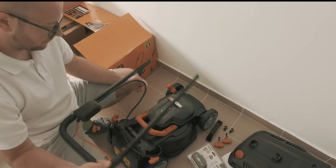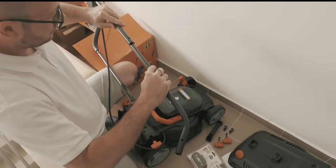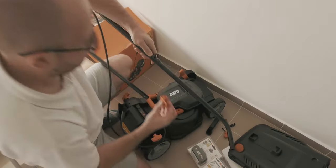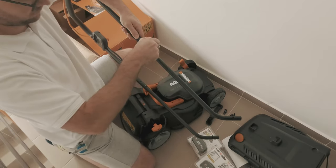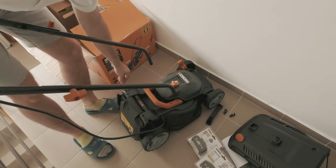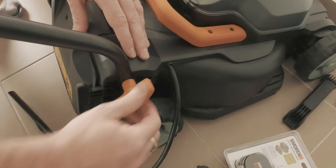Attaching the handle is easy. First we connect the extension rods using the included screws, and then we can fix the entire handle assembly onto the lawnmower with the help of two other mounting screws. With the handle mounted, we can then fix in place the cable clips.